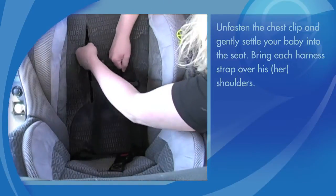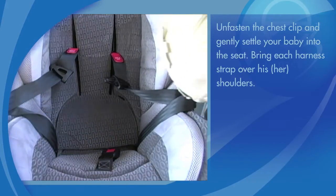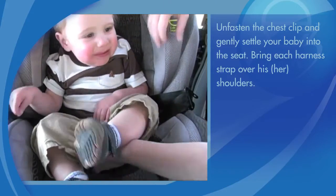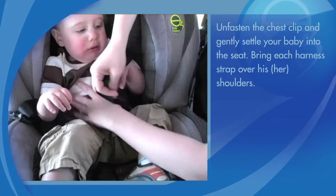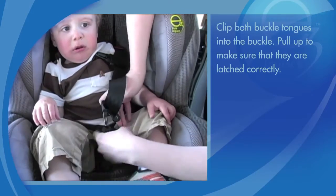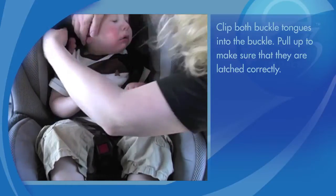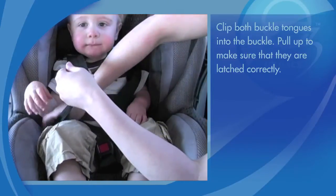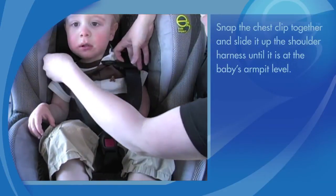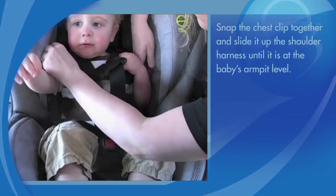Bring each harness strap over his or her shoulders. Clip both buckle tongues into the buckle. Pull up to make sure that they are latched correctly.